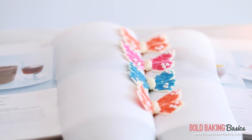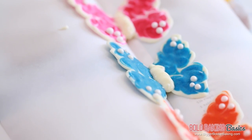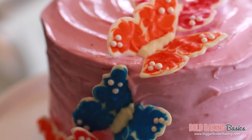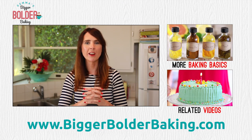Once your butterflies are firmed again, you can see how beautiful they are and what a difference they are going to make to a cake. You want to keep the butterflies stored in the fridge so they stay nice and cold and hard. Keep them in an airtight container for up to eight weeks and they will be ready for you anytime you need them. I have lots more Bold Baking Basics videos so make sure you check them all out for great tips.